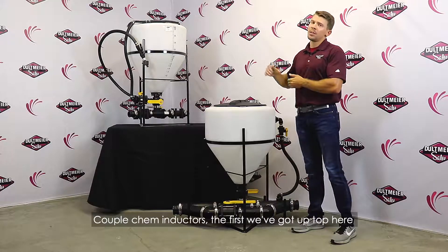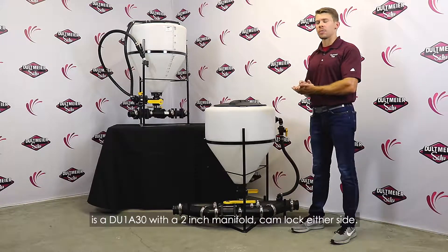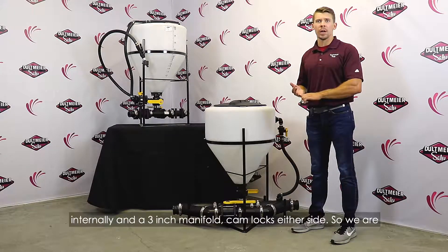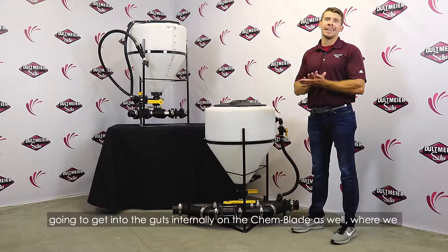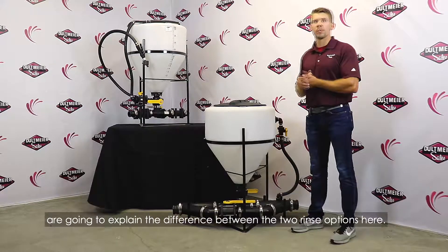The first one we've got up top here is a DU-1830 with a two-inch manifold cam lock either side. Down below here we have the same unit with a chem blade internally and a three-inch manifold cam lock side to side. We're going to get into the guts internally on the chem blade as well and explain the difference between the two options here.